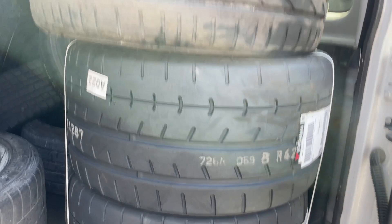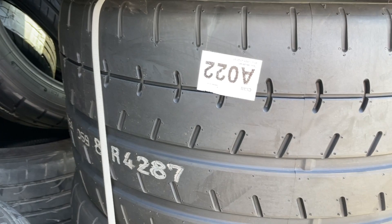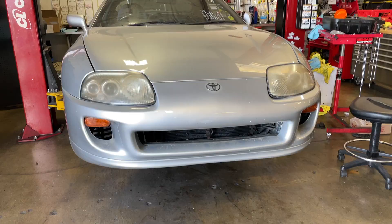Right below it the massive tires going on — again from Yokohama, 295/35/18. These are going to be some big ones. Can't wait for traction finally!